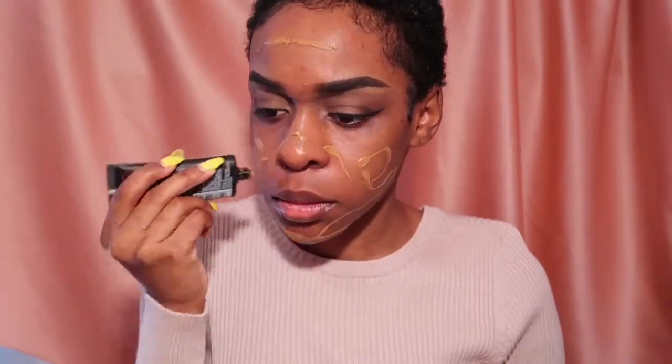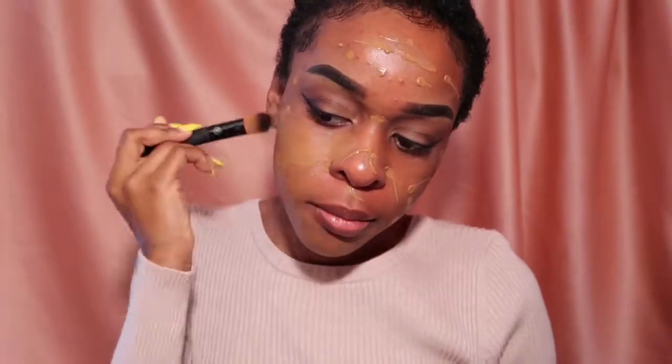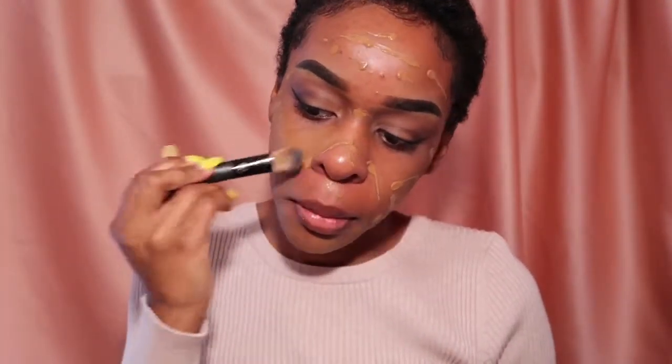Anytime I apply my foundation, I always go in with a brush first and then blend it out with a beauty blender, because it makes it look less cakey.